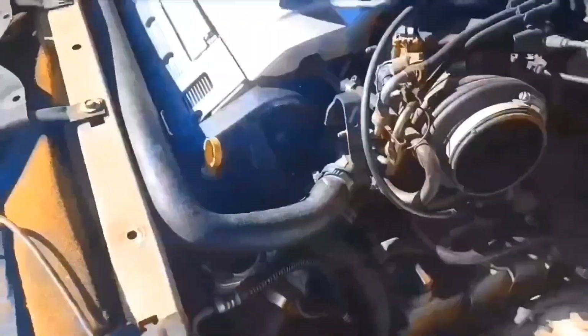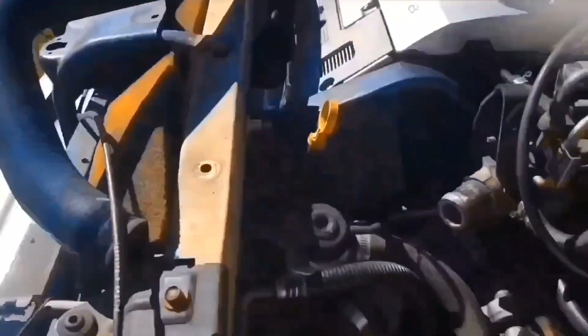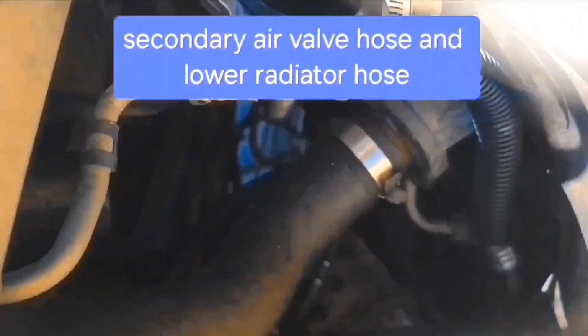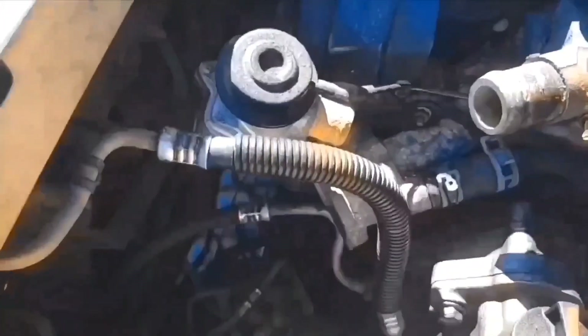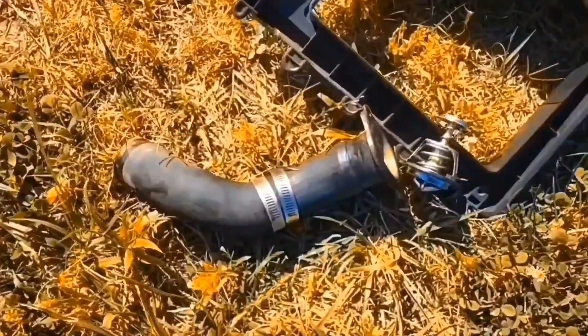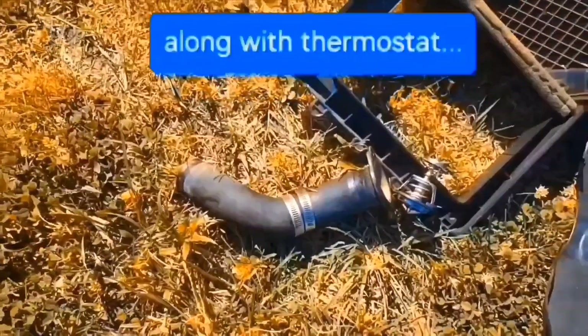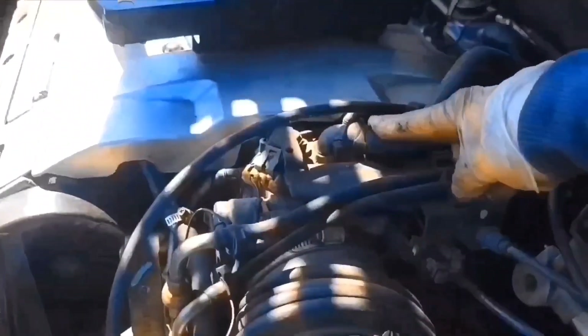Time to remove this upper coolant hose. I'll have to drain the coolant. I've got the upper radiator hose off. Now I'm going to disconnect this one right here and this lower one. I got that hose off. I went ahead and just disconnected this whole hose. It's time for a new thermostat too.